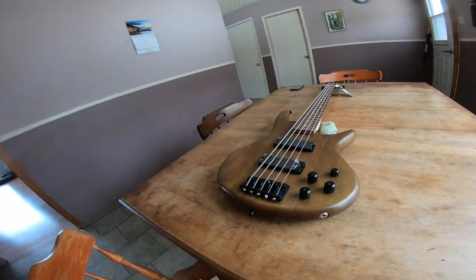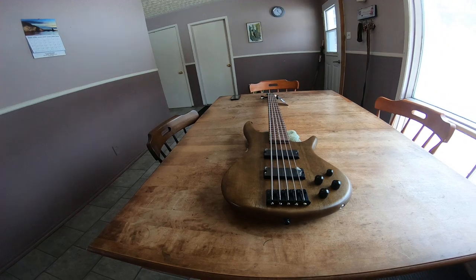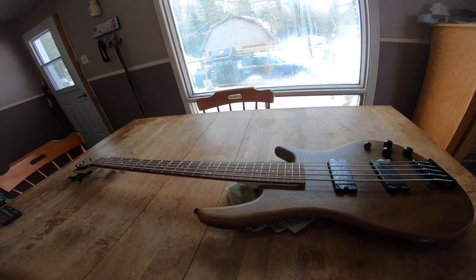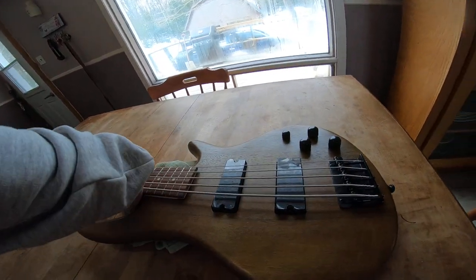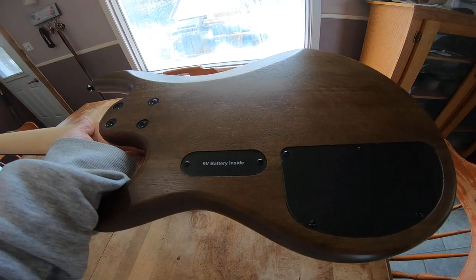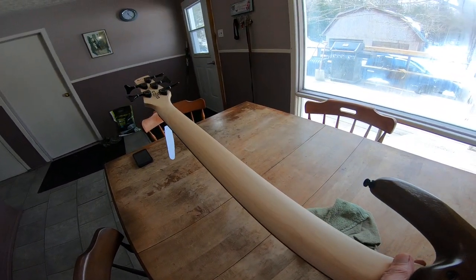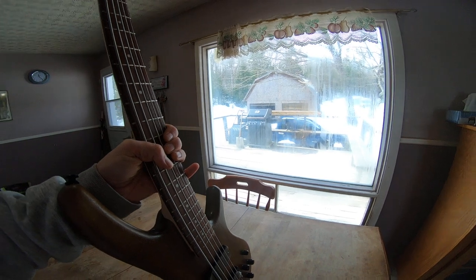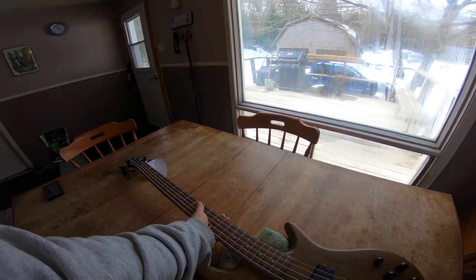Strap locks — not majorly sized. Cheap bridge but does the job. I've been playing it for about a week now. How many frets is this thing? Oh, it's only 22 — I thought it was 24. That's how much attention I paid. It also has a bolt-on neck, and the heel joint is actually quite comfortable. There's your battery socket for the PHAT-2 switch, cutaway, regular electronics. It's a smooth neck, not bad.